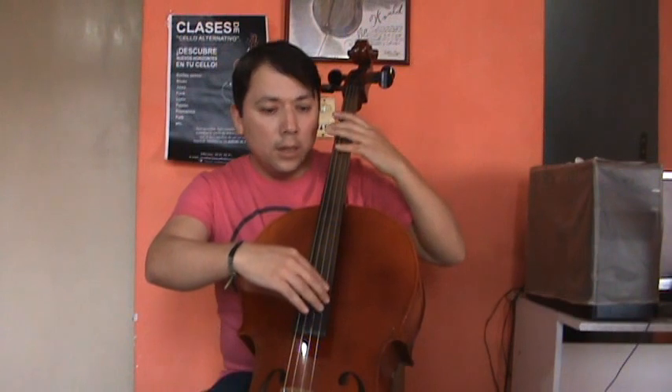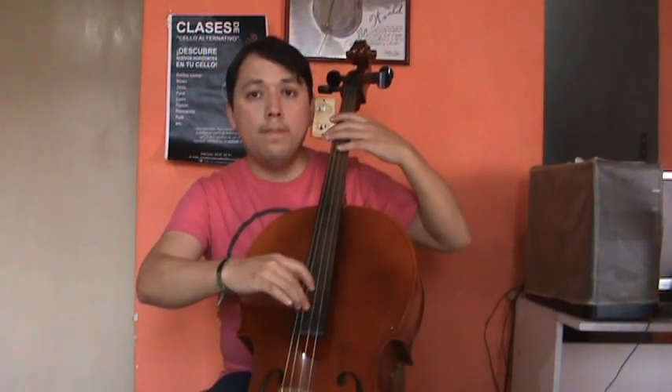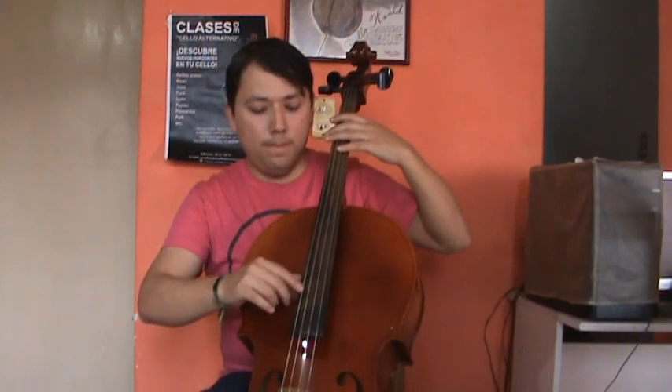You can practice this one again with all the strings. You put your left hand only lightly on the fretboard and play quarter notes, eighth notes, sixteenth notes, et cetera. Then you can start to mix these ghost notes, dead notes, muted notes with real notes.